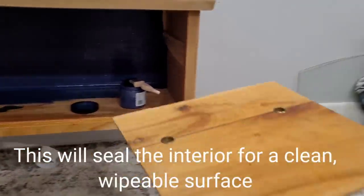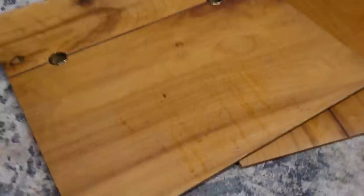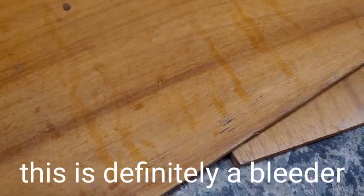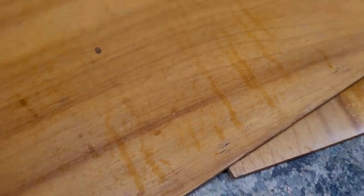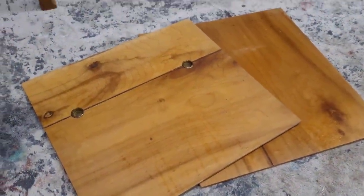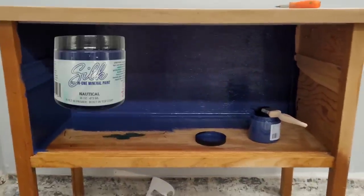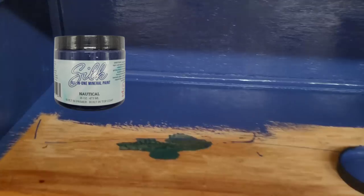I started out by first pulling it apart — pulled the doors off of it — and I could tell right away when I was cleaning it that this was going to be a bleeder. You can see how it started bleeding in a yellowy-brown color; that's my tannins from the wood being leached out by my cleaner. So I wanted to start by working on the inside first.